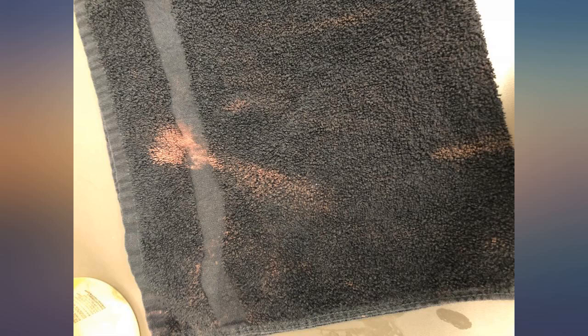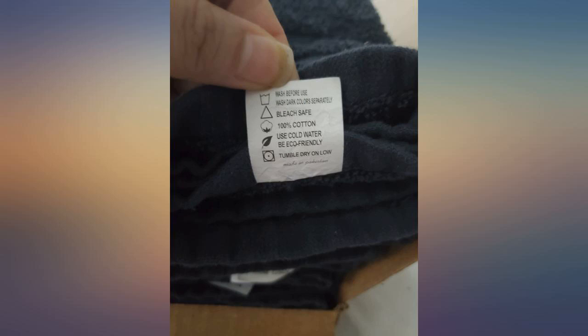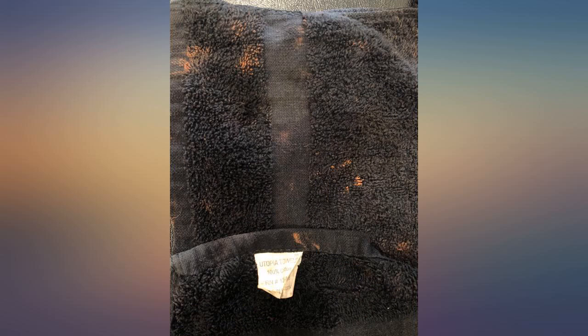All of the tags say bleach safe, but I haven't had a chance to test that yet. I did run them through a gentle cycle wash and tumble dry before I used them, and out of the 24 hand towels that I ordered, 6 of them had ripped seams after the one pre-use cycle. That was disappointing.